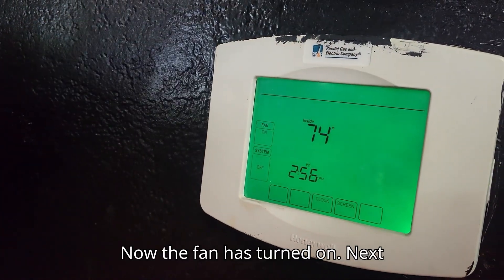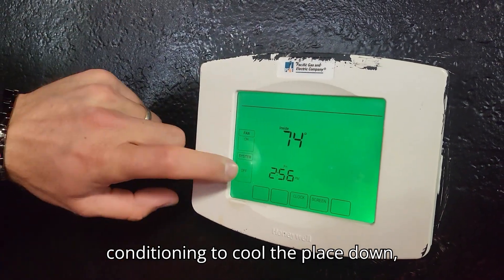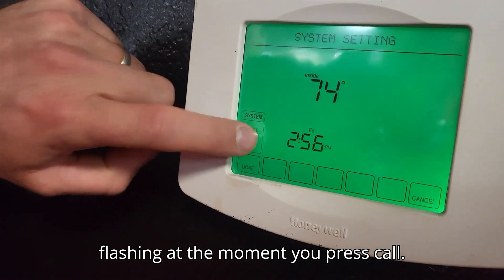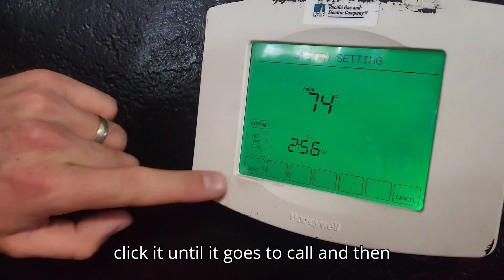Now the fan has turned on. Next one is system. If you want the air conditioning to cool the place down, click on system. You've got off, that's flashing at the moment. You press cool — obviously heat is also an option — but you click it until it goes to cool and then you press done.